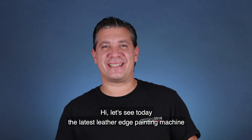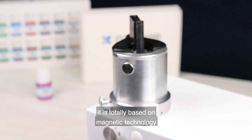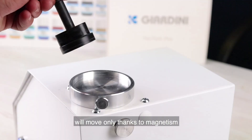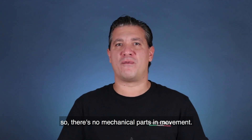Hi, let's see today the latest leather edge painting machine. It is totally based on a magnetic technology. It means that this roller will move only thanks to magnetism, so there's no mechanical parts in movement.